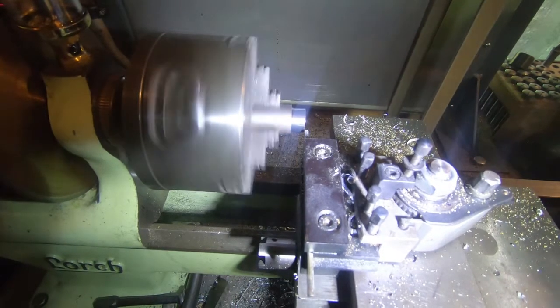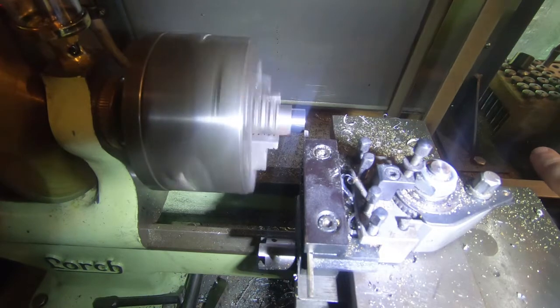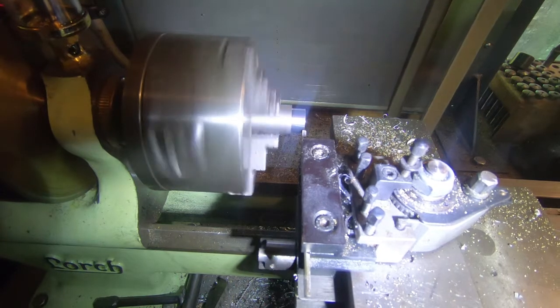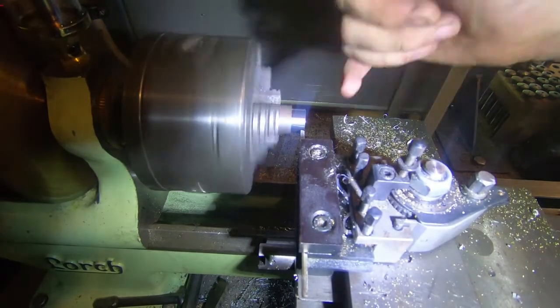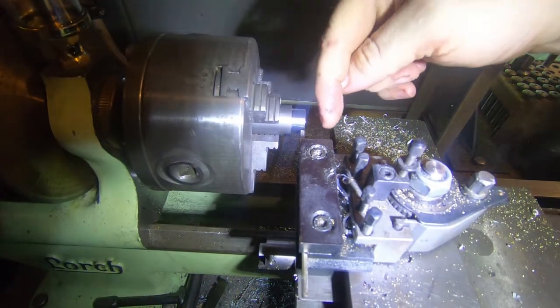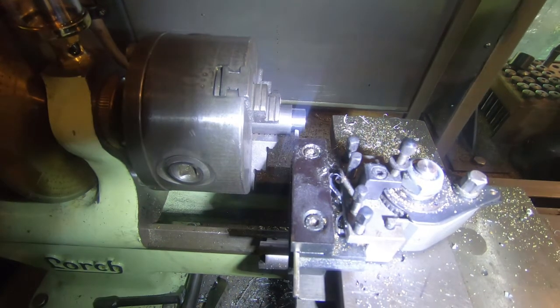Now we know that this parting tool is two and a half millimeters thick. So if we set this dial at zero and move this in — one turn is two millimeters — two and a half should bring us in line here. We were aiming for 132 thou, which is there.